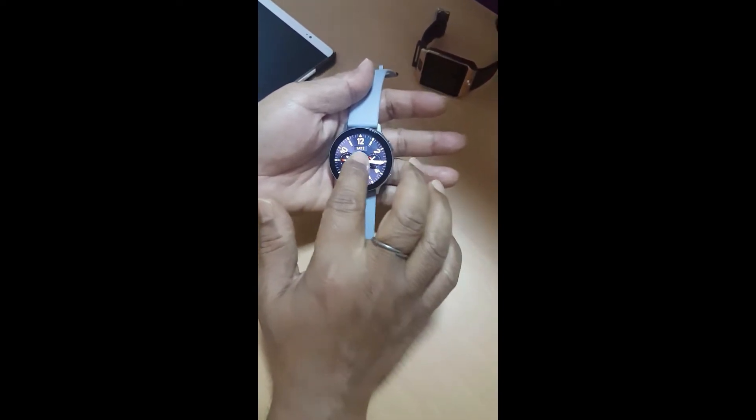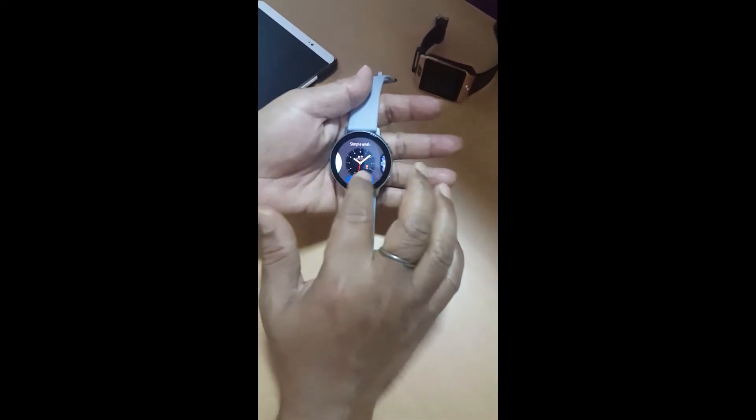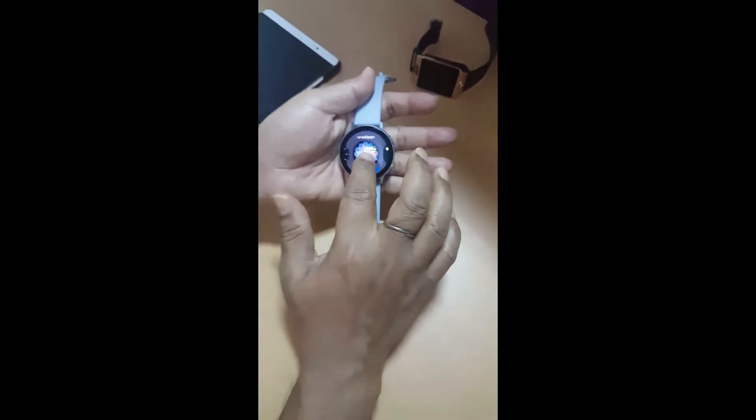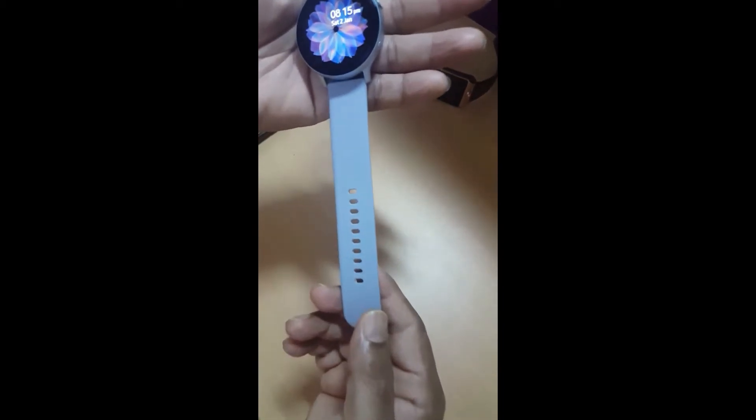I just selected one and it changed to the time zone display right here. I really like the live watch face which is the default one, so I'm going to switch back to it. You can either swipe or use the rotating bezel — the signature feature of the Samsung Galaxy Watch Active 2 — to navigate.